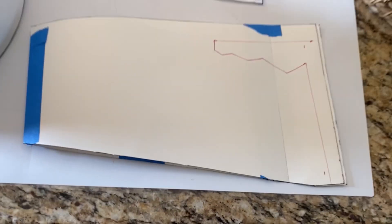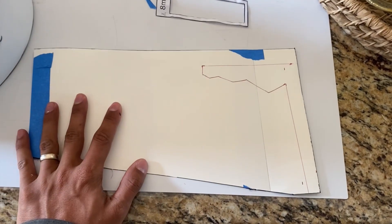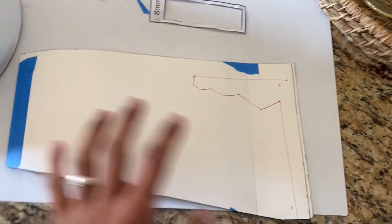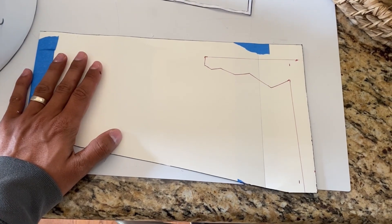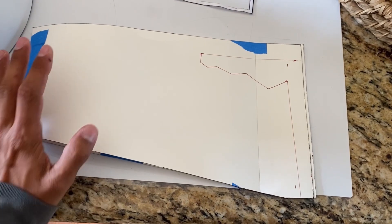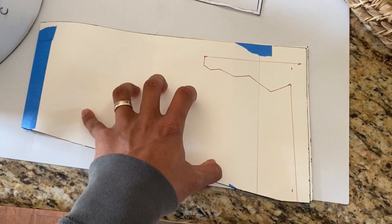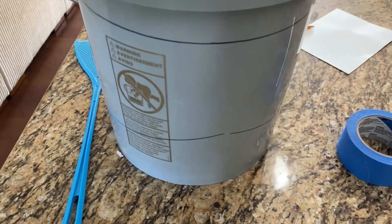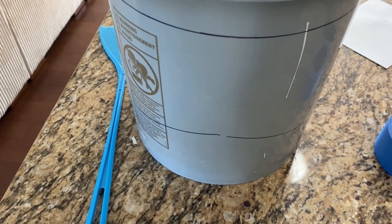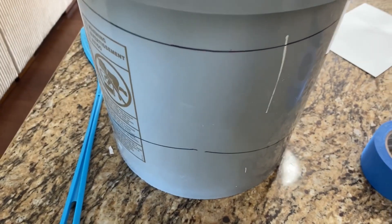Step two of the bucket helmet — I made a little template. That's the kind of visor I want to do. I don't know if this is right or not. If it doesn't work, I'm going to have to use a template from the Merc's website, but I just want to try on my own. I've got it marked out on the five-gallon bucket — this is going to be the inner face shell, and then the outer face shell will be the mask and everything.